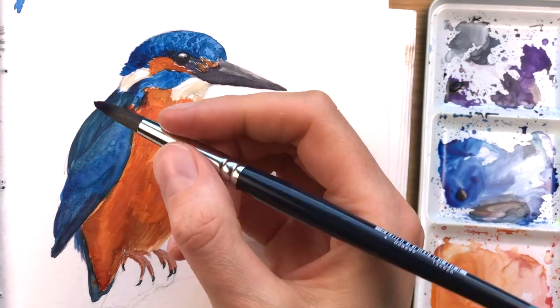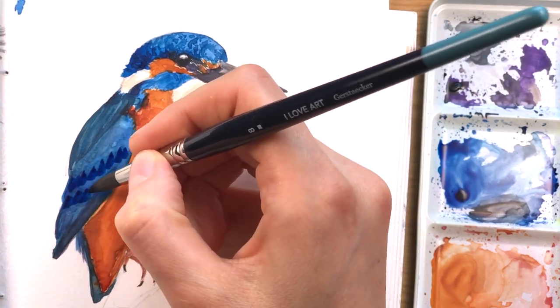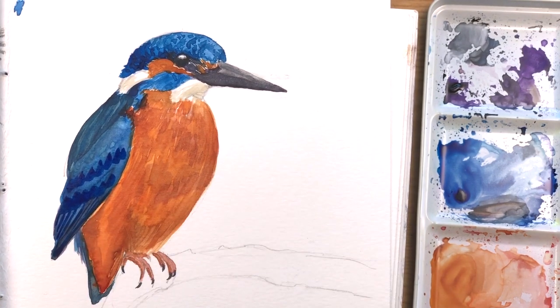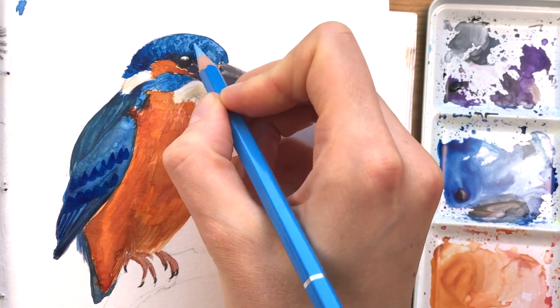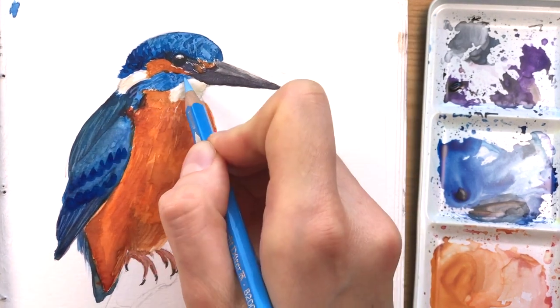Here you can see I'm taking another bit of this very concentrated talo blue — actually I think I mixed it with indanthrone blue, which is a bit darker. And here I'm using my colored pencil to add a few lighter strokes to make the contrast a bit more visible.